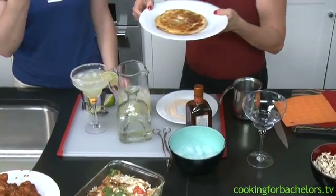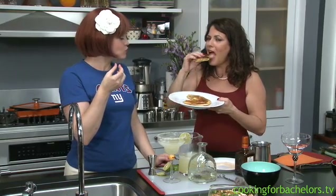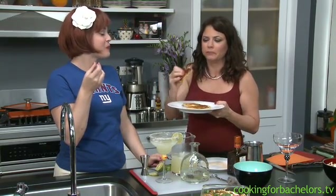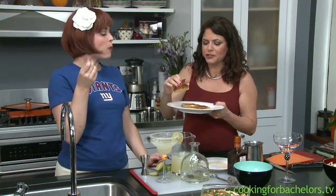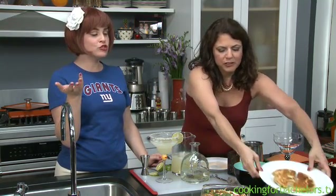Alright, we have quesadillas, which are cheese quesadillas. Oh, there's chicken in these! That's the manchego cheese and the jalapeños. The manchego cheese is delicious.